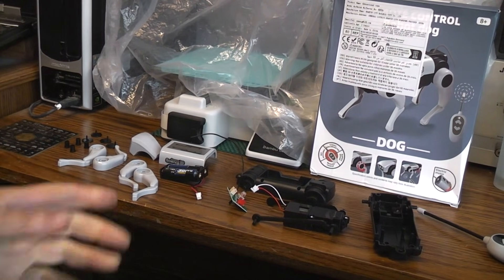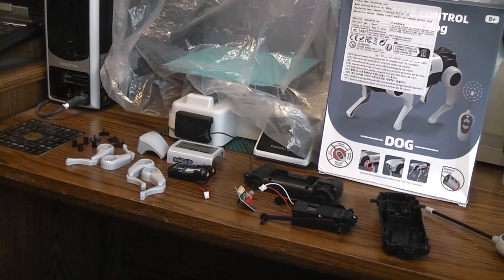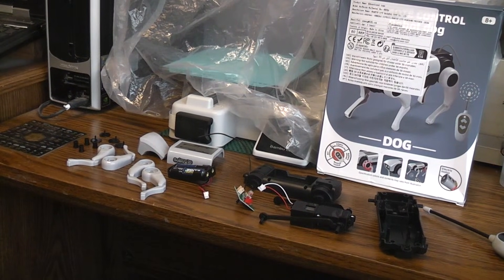Today I'm putting together this simple radio-controlled dog kit I found on AliExpress. I paid five dollars and eighteen cents with free shipping. I've seen the same kit go for twenty-some odd dollars on AliExpress. So if you decide to build it with your kids or grandkids, keep looking around and don't buy the first one you see, because you'll find it for lower prices.